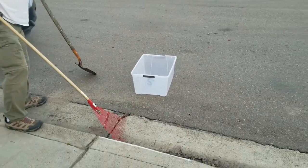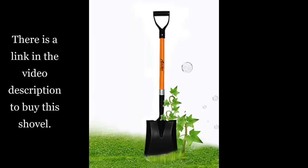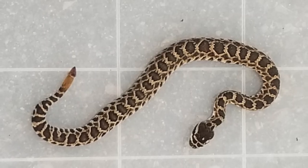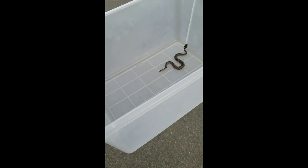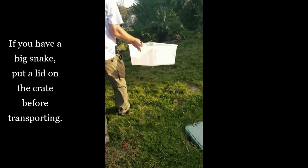You want a nice long shovel, and then you want to have some kind of crate that you can put a lid on. The shovel shown in the photo you can actually get via my Amazon link in the video description if you want a nice big snake-handling shovel. Anyway, the snake is in the crate now.